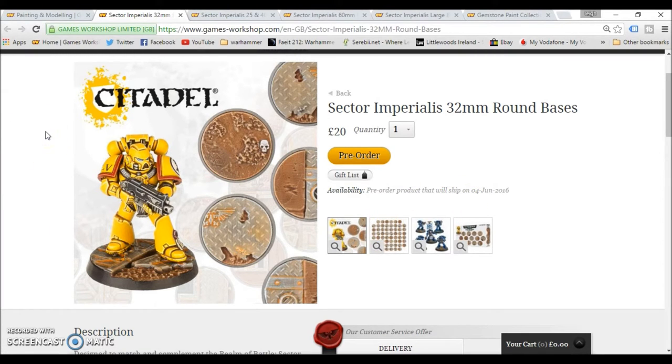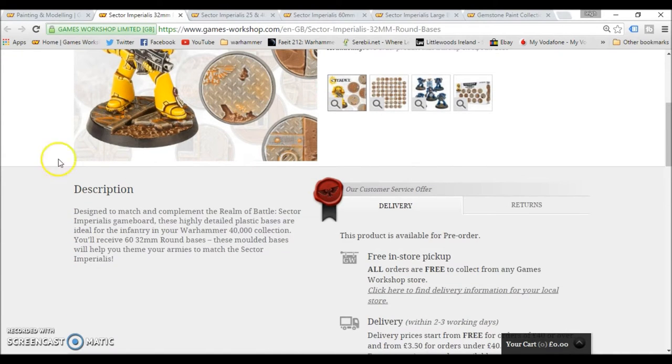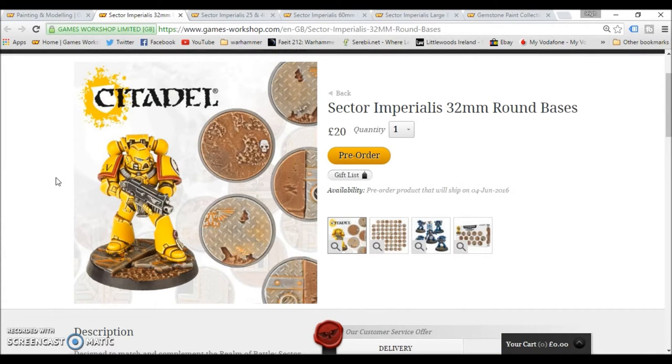First off I'm going to talk about the scenic bases for 40k, which go from fantastic to a bit iffy. This is the first one: the Sector Imperialis 32mm round bases. What you get in this box is 60 of the 32mm round bases, which is a lot of bases. Now in this video I'm going to have three different price tags — the English pound, the American dollar, and the Euro. This one is coming in at 20 pound, 26 euro, and 33 dollars — that's the prices that come up on the website.